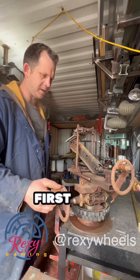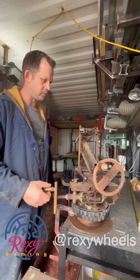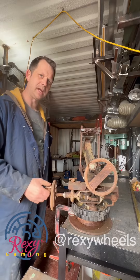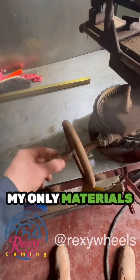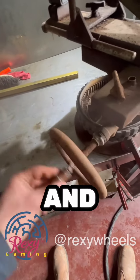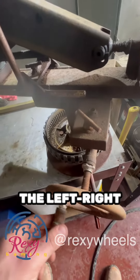What you see right here is actually the first ever practice geared head that I made, living about 12 years ago I think. I made this back when my only tool was an angle grinder and a welder, and my only materials were piles of scrap metal.